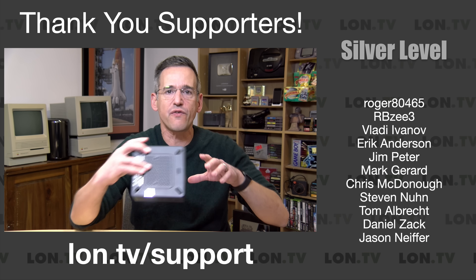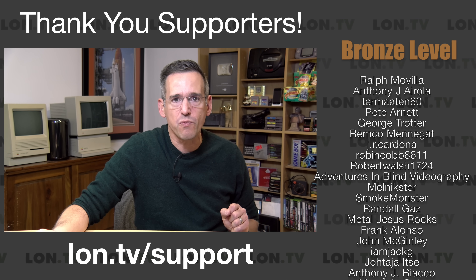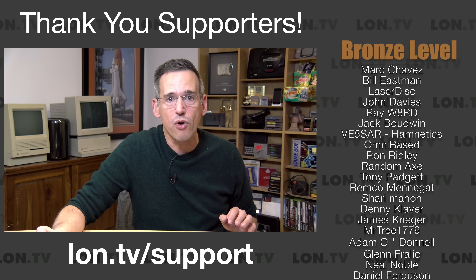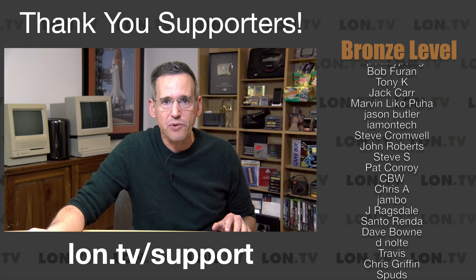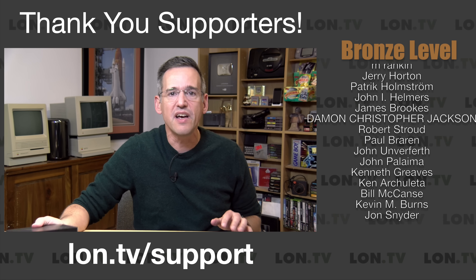I do want to let you know in the interest of full disclosure that Minix sent this to the channel free of charge. However, no other compensation was received. They have not reviewed or approved what you're about to see before it was uploaded, and all opinions are my own. So let's get into it and see what this mini PC is all about.